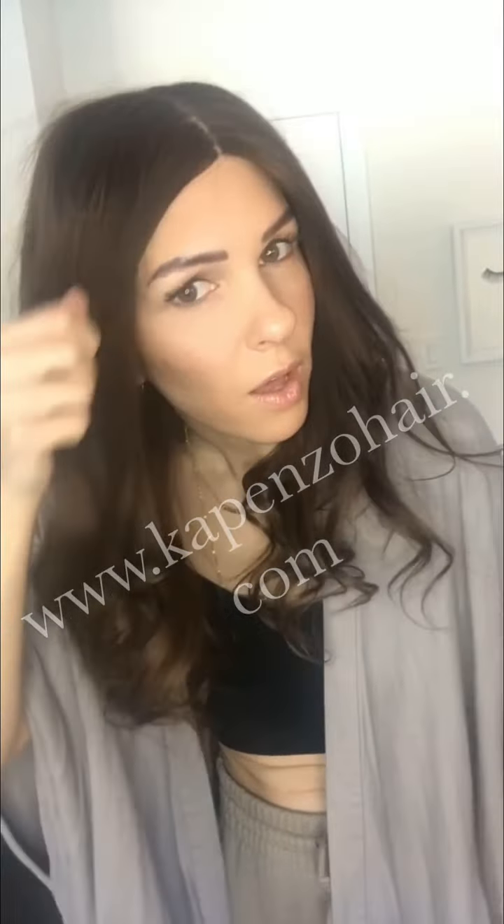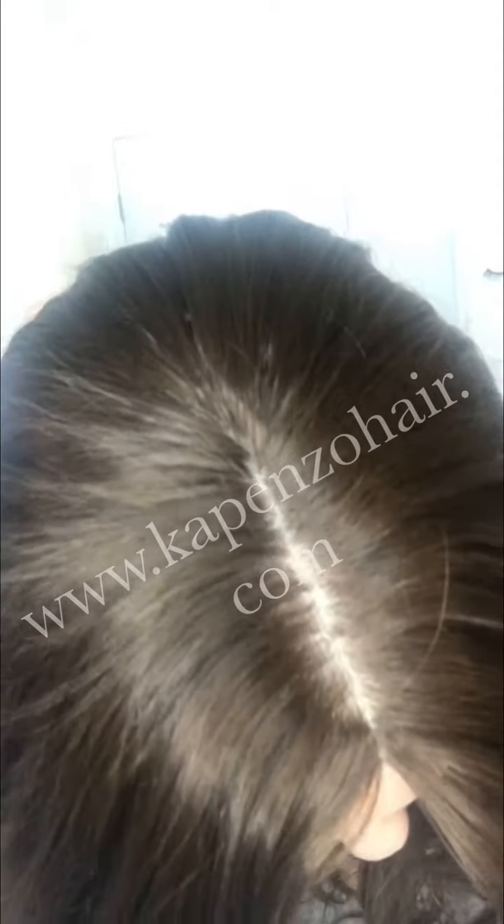No tape, no glue, no stickiness — and it is stuck. I'll give you a closer look at this silk top. The parting is really realistic and it's got a bit of lace front, so I powdered this small area just to connect it with the forehead. It doesn't feel itchy or sweaty or anything. Let me know what you think.